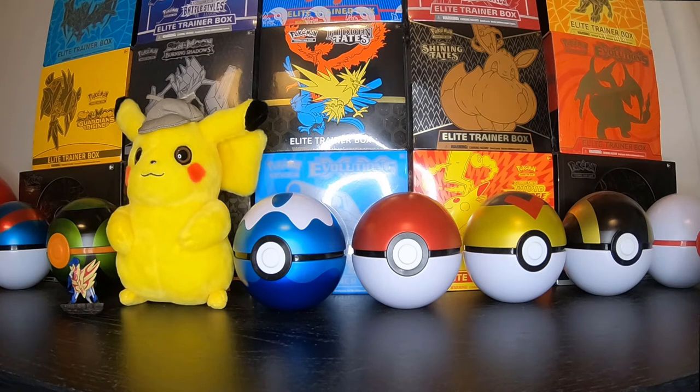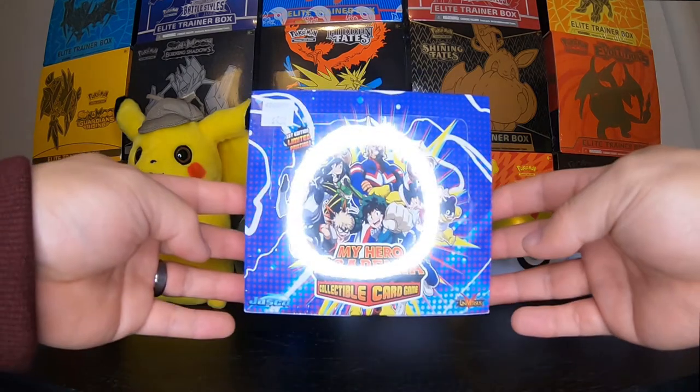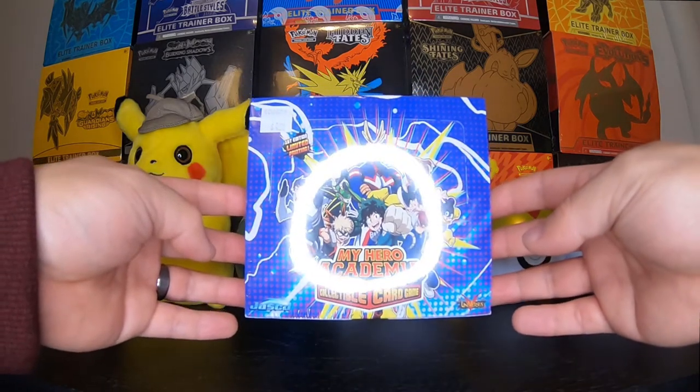Yo, what's going on YouTube? This is Uncle Pickle back at it again with another video. So today I found something a little different from Pokemon and I just kind of wanted to show you guys. I found this booster box of My Hero Academia collectible card game.